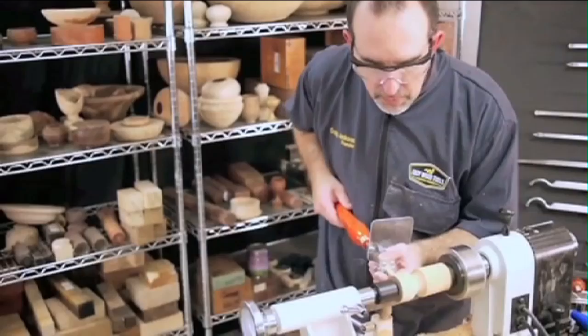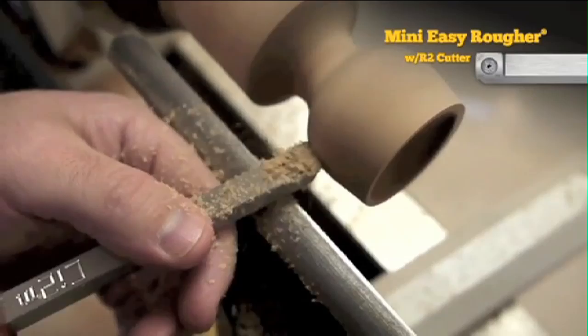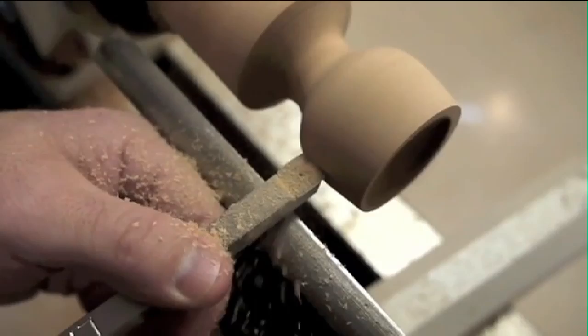The flat edge of the Easy Ruffer is great for smoothing outside curves, but the length of the midsize handle can sometimes get in the way. So I'll finish this off with a shorter mini ruffer which I can manipulate right in front of me. I like the curved edges of the available R2 cutter for these final passes on outside curves to really make the surface uniform.